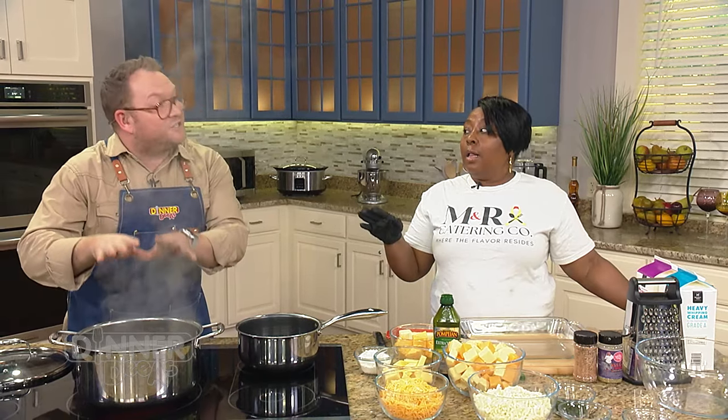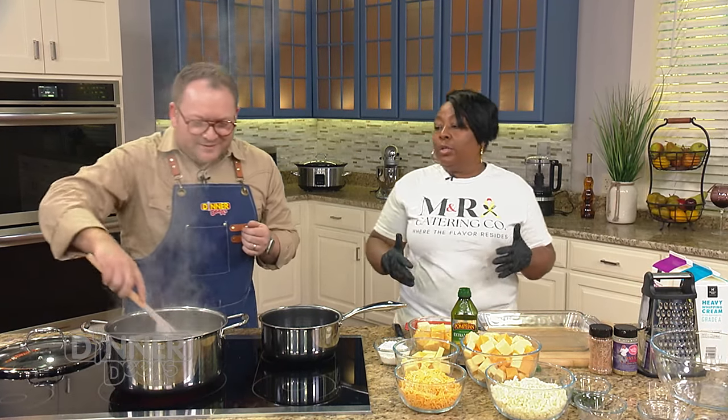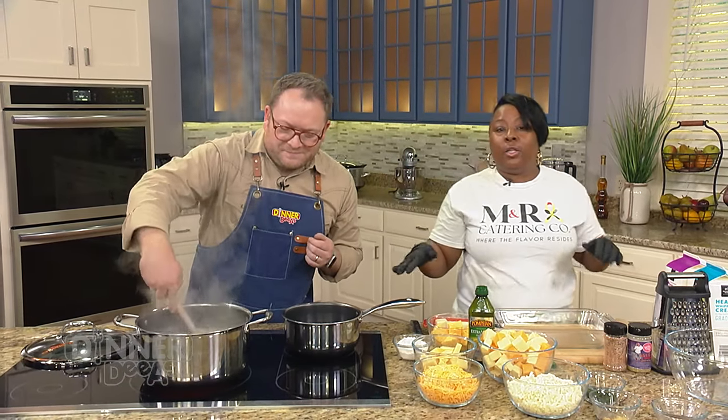We already started seasoning our water - we didn't just salt it, we seasoned it. We put in a lot of salt, because you want your noodles to have flavor. We also did some black pepper, a little onion powder and garlic powder. That gives your noodle a base of flavor to start out with. You want to cook them to kind of like al dente, which I think they are - so we can go ahead and drain our noodles.